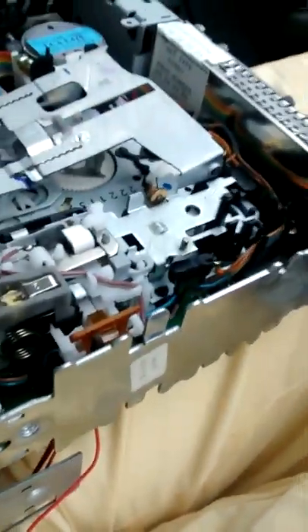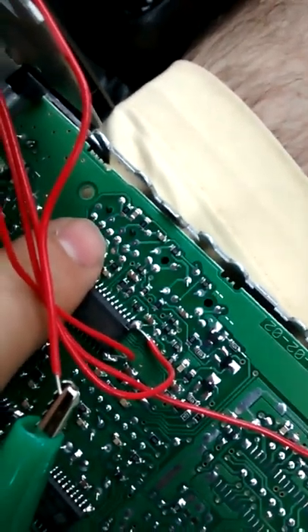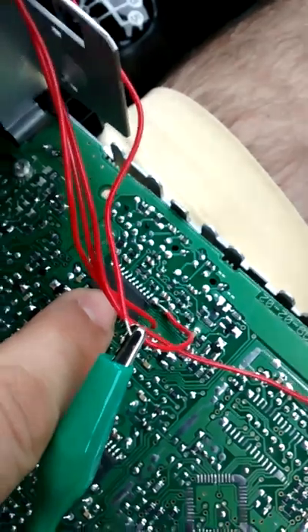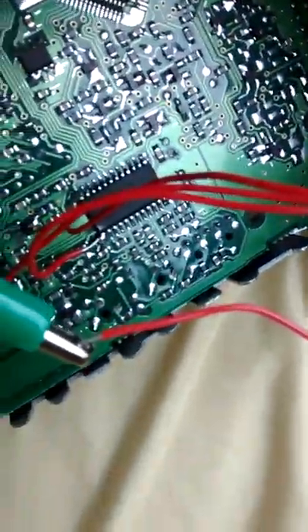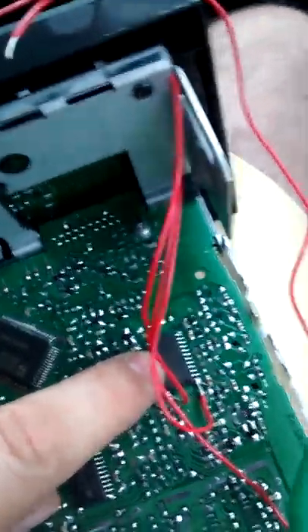What you realize is that the ribbon lead goes down onto the board to some points and funnels back to a specific chip. Turning it over, those points come down to a chip called the TEA 0675T.